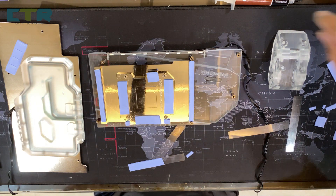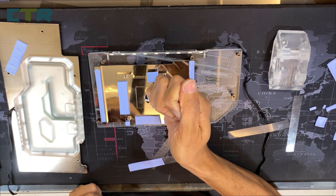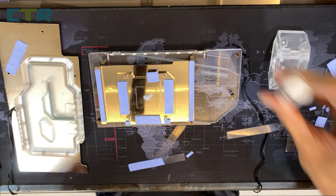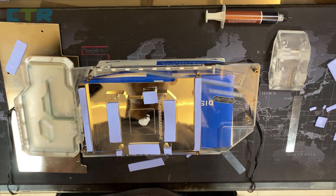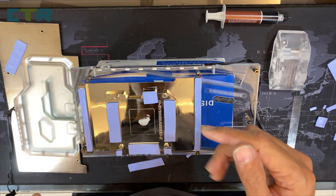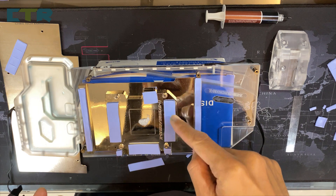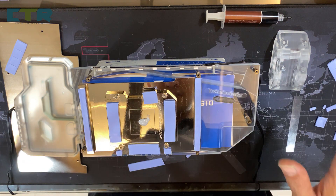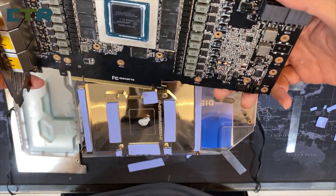Now let me apply the thermal paste — just right, not too much. I've elevated the block and placed everything in position. I want to make sure I haven't missed anything — in my earlier attempts with my 3070 card I actually missed covering part of the VRAM. So just make sure all the pads are properly set. There it is, all clean.